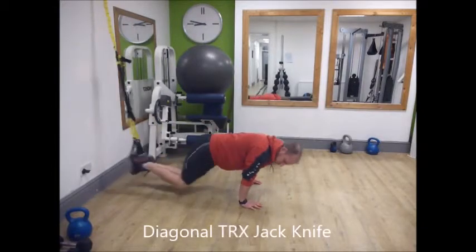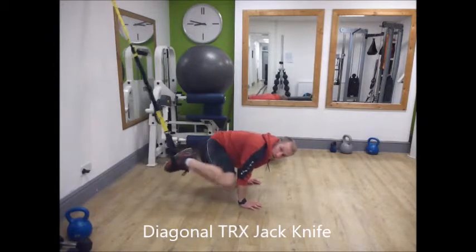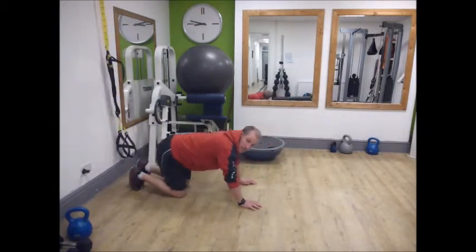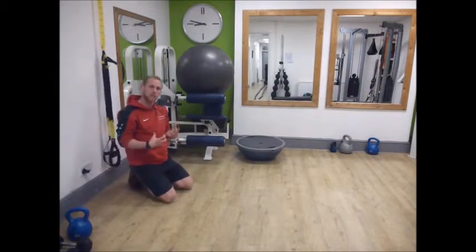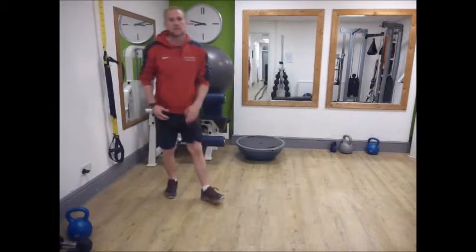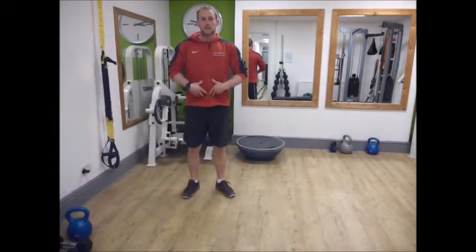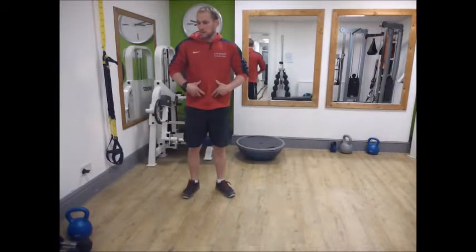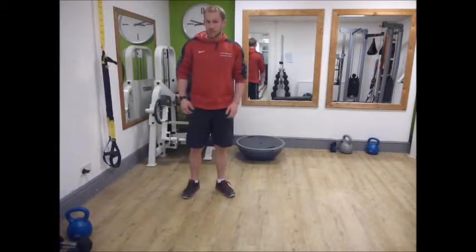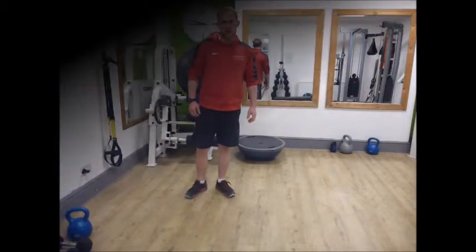The diagonal TRX jackknife involves bringing both knees together across toward the elbow — again, 15 to 20 reps. You can see elements of the plank there but more dynamic. What we need is that static contraction of the rectus abdominis and transverse abdominis to stabilize ourselves. Check out the other videos on my blog for the other exercises in this group — thank you.